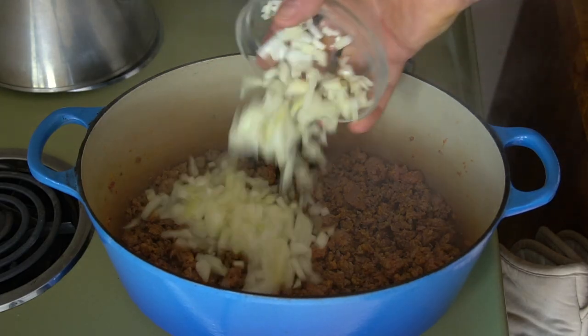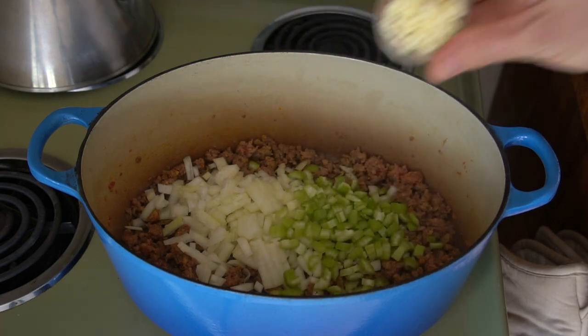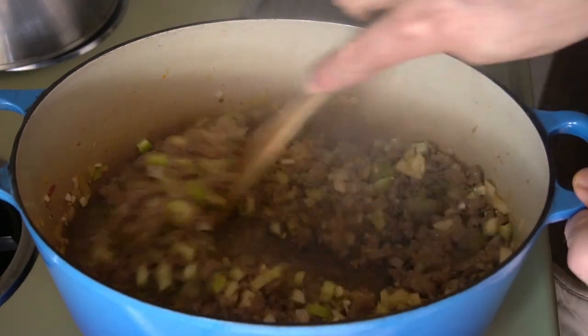Once it's all crumbly and no longer pink, add one white onion diced, two ribs of celery diced, and three large cloves of garlic finely diced. Stir them in with the sausage and let them get soft and fragrant.